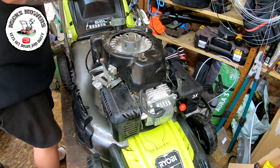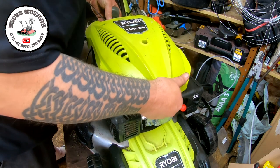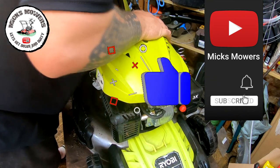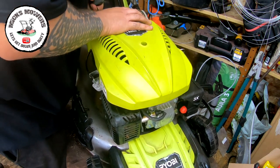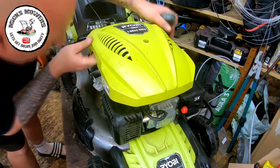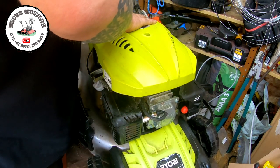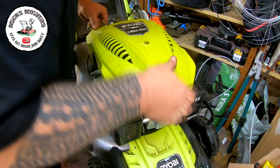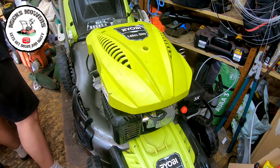Now I want the cover back on. Fuel cap off - and it's not a good design if you've got to remove the fuel cap to put one of these on because you encourage all the dirt into the tank. I'm not a fan of that. Let's put the fuel cap on - I don't want dirt in that fuel tank. Three 10mm bolts going back in.